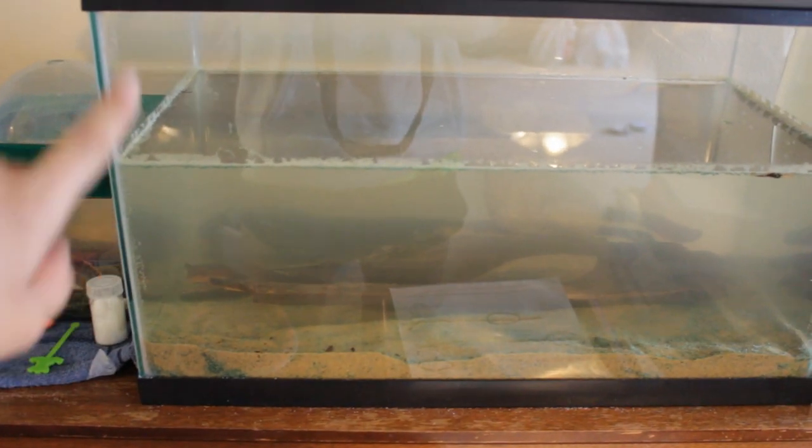It's now day two of construction for my African clawed frog's tank. The tank is exactly how I left it yesterday — still cloudy, and the sand is taking its sweet time to settle. You can also see the two rocks are still on the driftwood. I just got back from PetSmart where I bought three things for the tank, but first I wanted to talk about my water. PetSmart near me does free water testing — if you bring in your water they'll test your pH levels, nitrates, ammonia levels, and more.